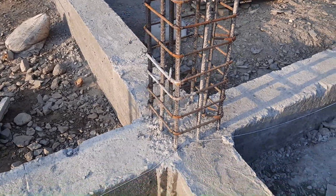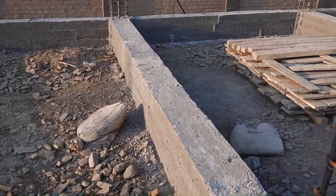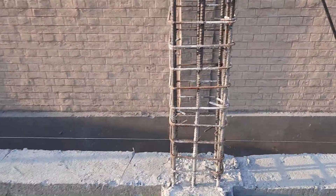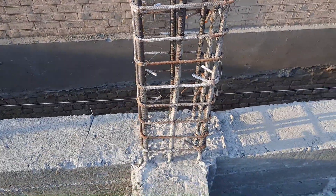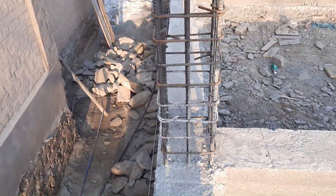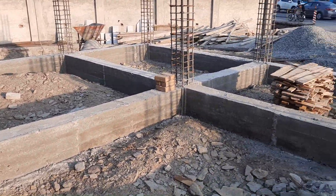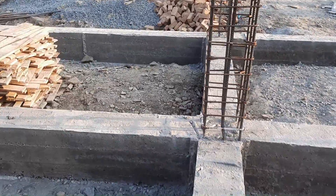We have M25 grade of concrete for this column construction. The column length is 20 feet and width is 18 feet. The M25 grade of concrete mix ratio is 1:1:2 — one part cement, one part sand, and two parts crush aggregate.